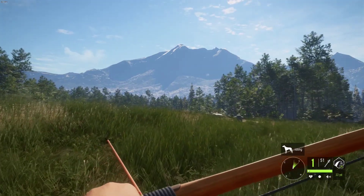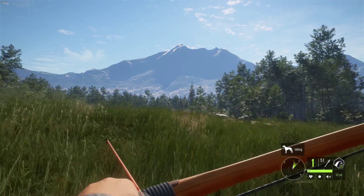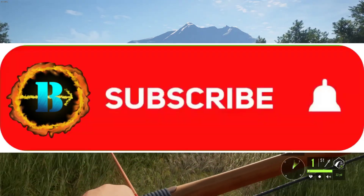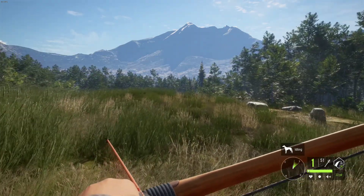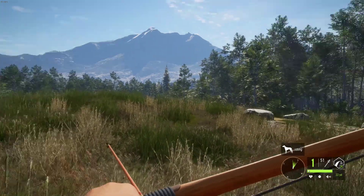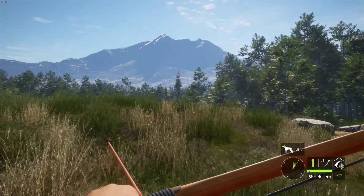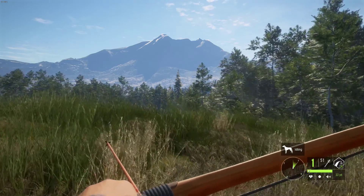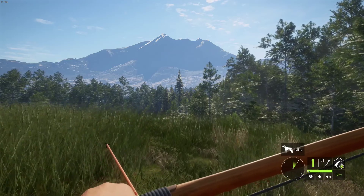Also, if you haven't already, make sure to click subscribe and turn on notifications for future content. Make sure to like the video and drop a comment down below — it can be anything, whatever you want to say. All of these things help push out my videos to the public and get past YouTube's algorithm. So let's go ahead and get into it.